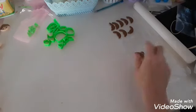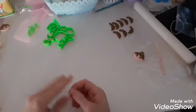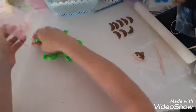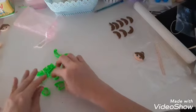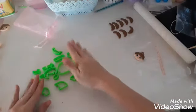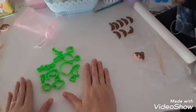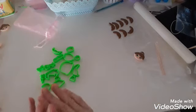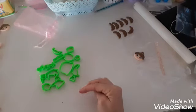Eu vou falar uma coisinha para vocês. Se vocês tiverem dúvida sobre adquirir os cortadores, um kit que não pode faltar na lista de vocês é esse kitzinho aqui de cortador, o kit Natal. Não deixem ele fora da sua lista quando forem fazer a compra com a Mara Duarte.